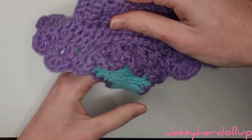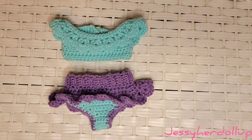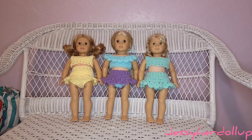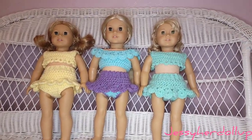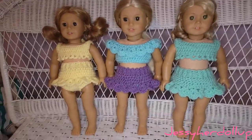Here's what our finished product looks like! I think the multiple colors with the trim turned out pretty cute — I like the way it turned out. Remember to check out the links for the top to complete your full swimsuit, and be sure to subscribe and get notified so you don't miss any upcoming tutorials. Thank you guys so much for watching — we'll see you in the next video!